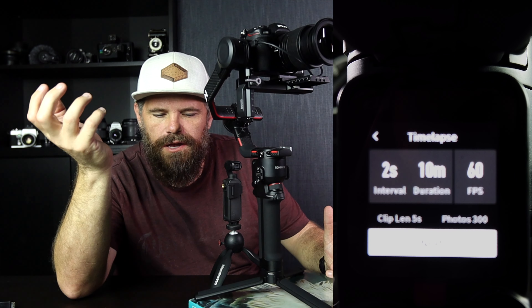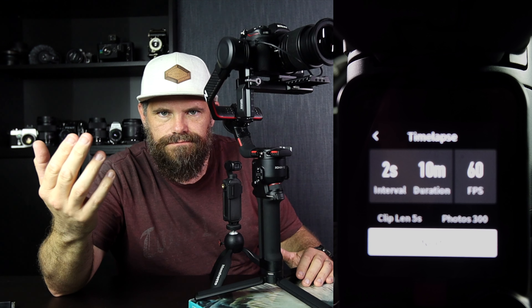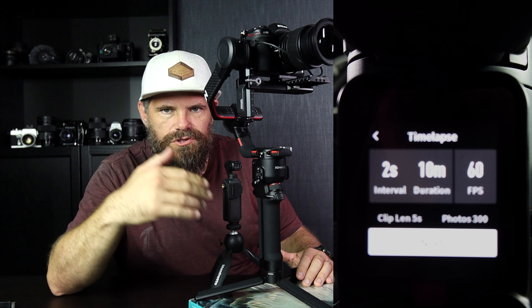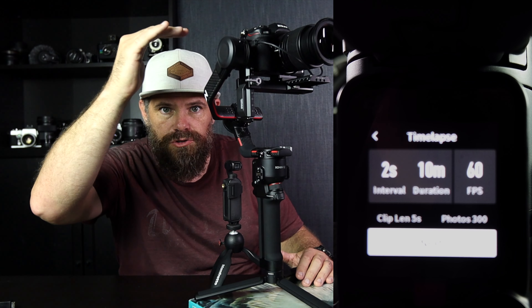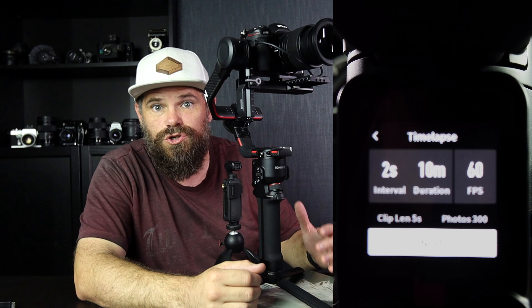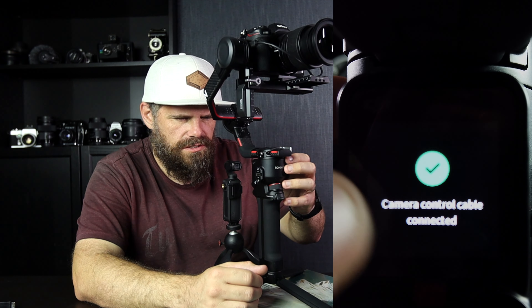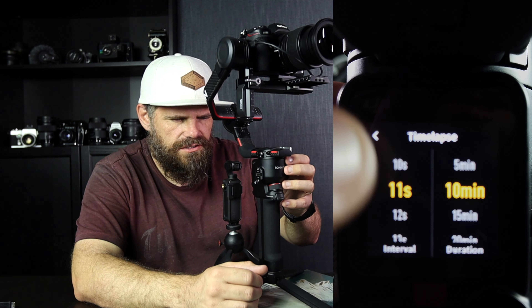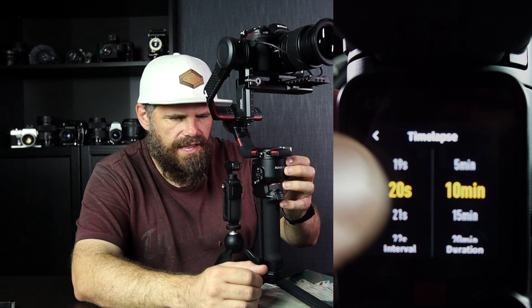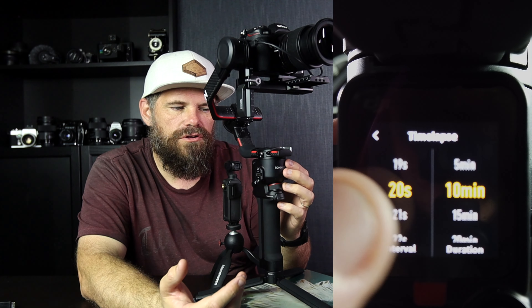The time-lapse works by your gimbal taking the photograph — your gimbal tells the camera when to shoot. So if you have a shutter length of 20 seconds on your camera, you don't want to set the interval for 20 seconds, because that means every 20 seconds the camera's going to shoot, which is in line with the camera, but you have no time for the gimbal to move.